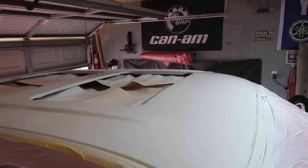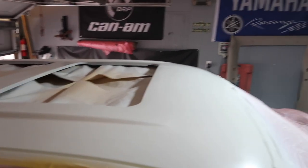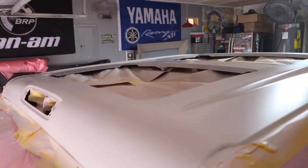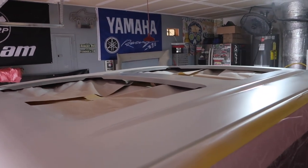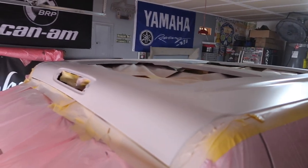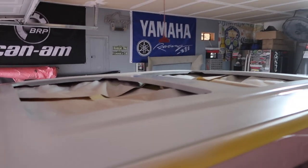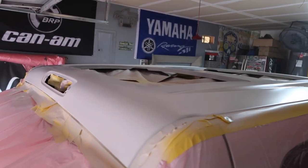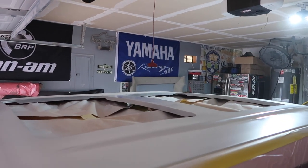Check it out guys, we got the base coat on — it's looking real good. Base coat is drying. We're gonna go ahead and let it flash off and then we'll hit it with three coats of clear and let it cure.